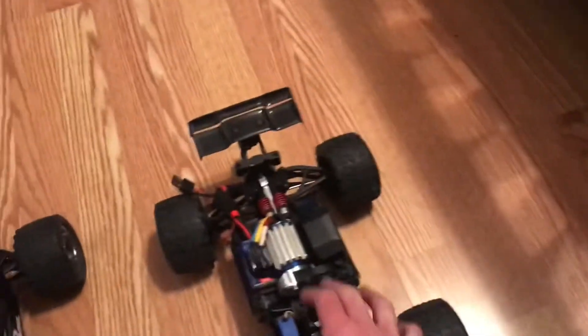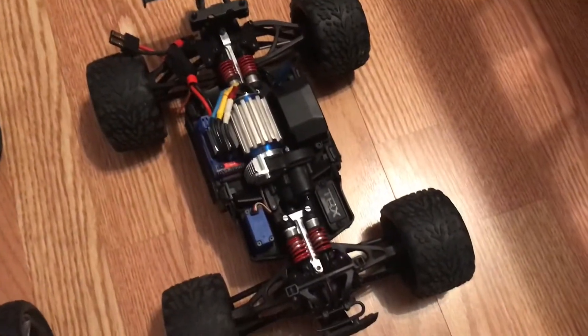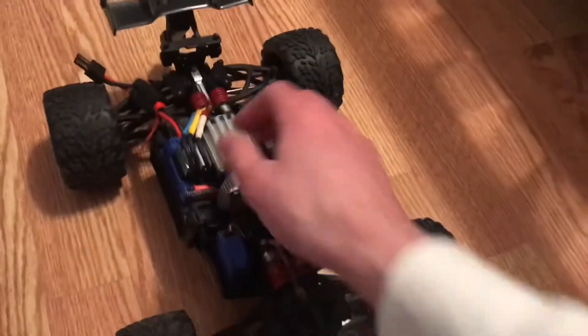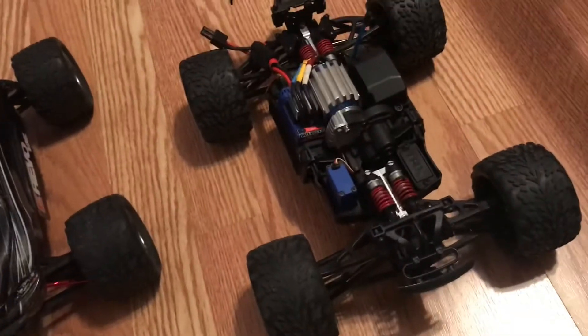I had this thing torn apart during my Spanish class just making sure that the diffs were shimmed and getting the center diff upgraded, and it didn't even take me that long. I already had experience with Miley, but I tore this thing apart and put it back together like a breeze. It was a blast.